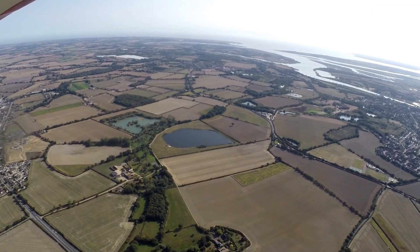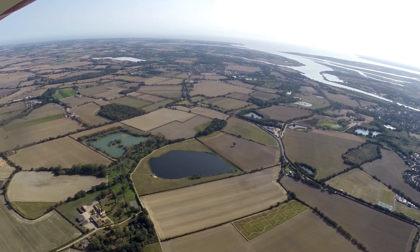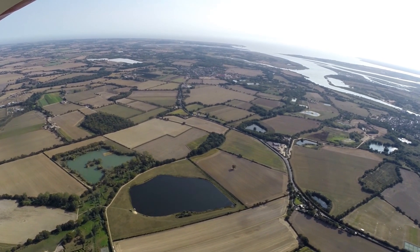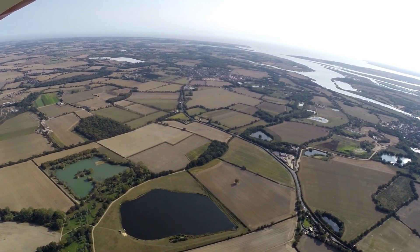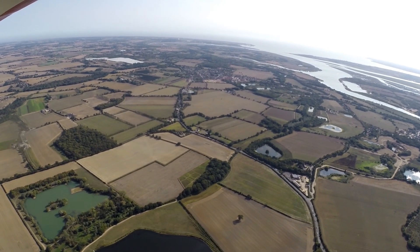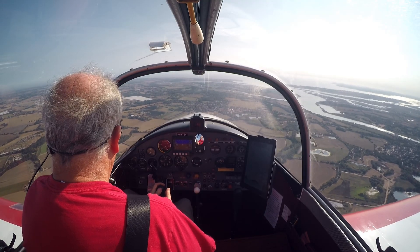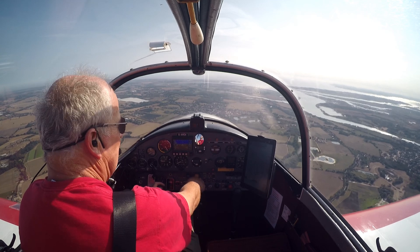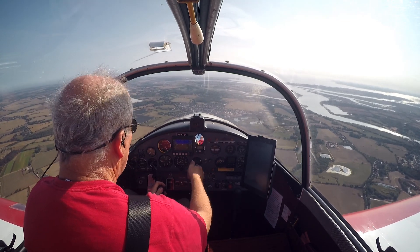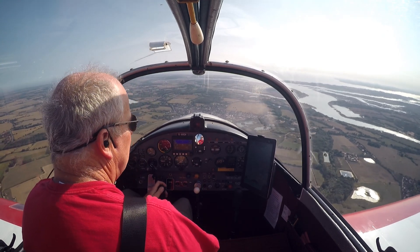For those people who are new to the channel or new to the video: I fly this Jodel 1050, which was built in 1963, and I record all of my flights. I'd like to think there are some interesting different bits and pieces, but really what I'm doing is I want to show how much fun we get from our flying.